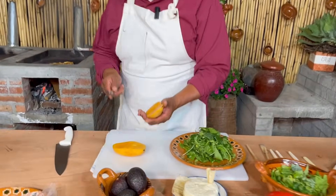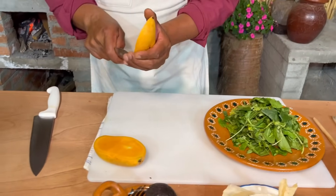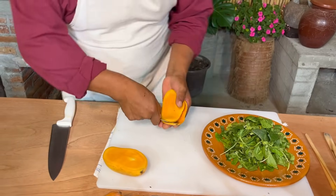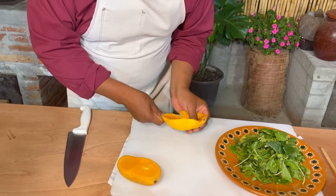Para sacarle la pulpa a nuestro mango, sí vamos a utilizar esta cuchara que es filosa, porque las que tengo de maderita no me van a servir mucho. Entonces vamos a sacarle así la pulpa.